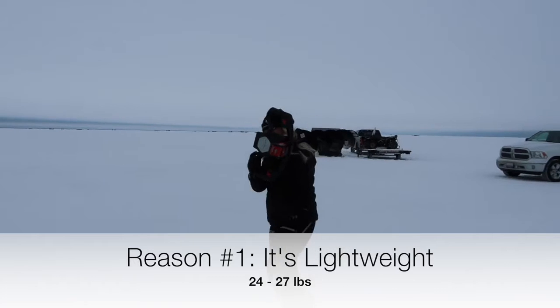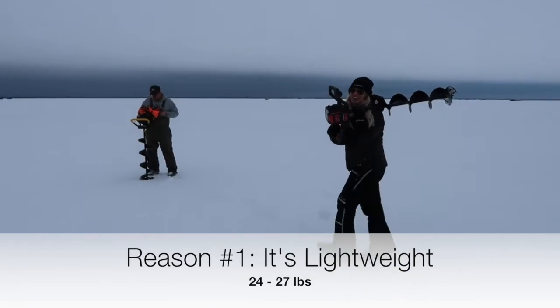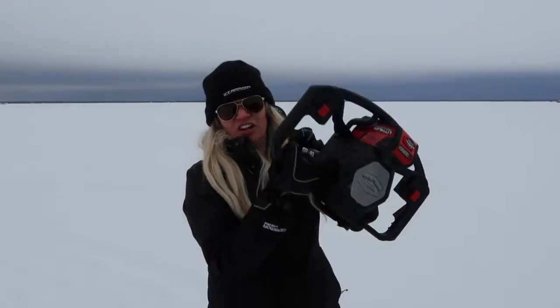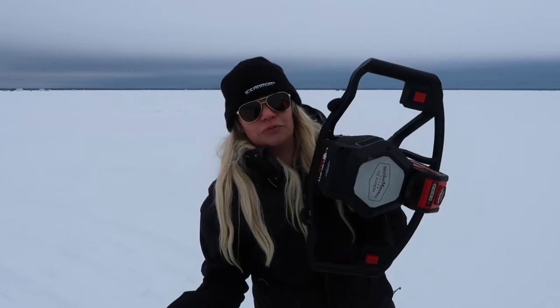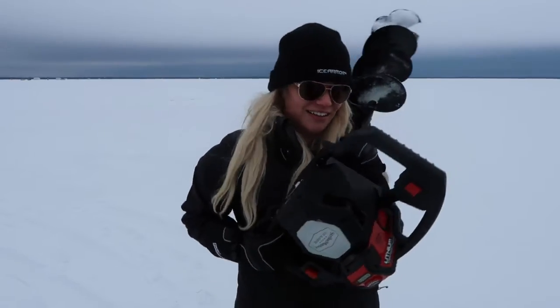The number one reason I'm a huge fan of the Strike Master 40 volt electric auger is because it's so lightweight. And as a woman, it gives me so much freedom. I can throw it over my shoulder, I can have complete control over it when I'm doing holes and I can use it all day — I can do all 100 holes. If lightweight is important to you, especially on a lake where you can't drive your vehicle out there or you don't have enough ice for four wheelers, it's fantastic to have.